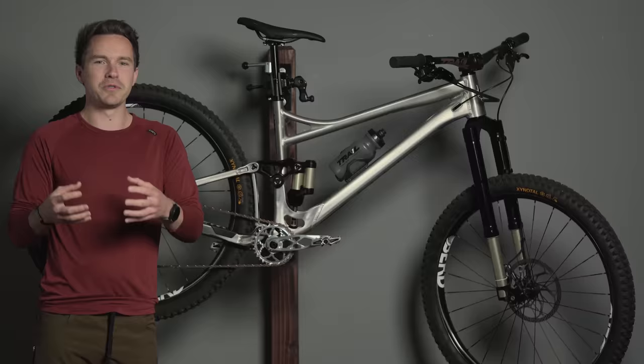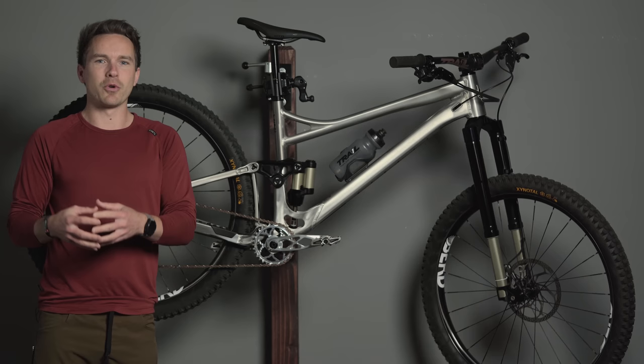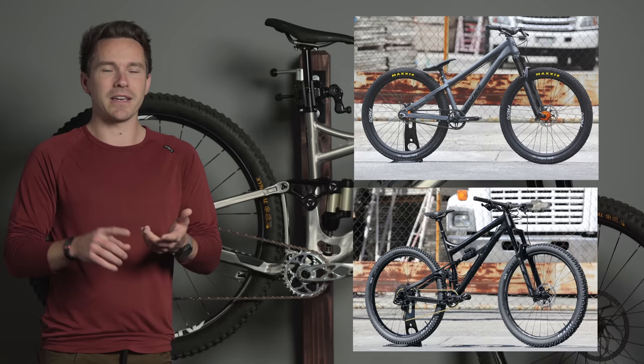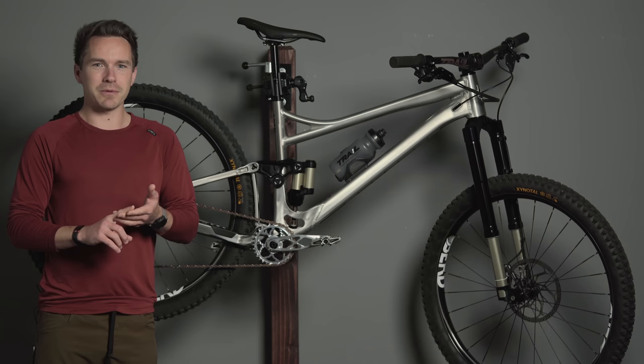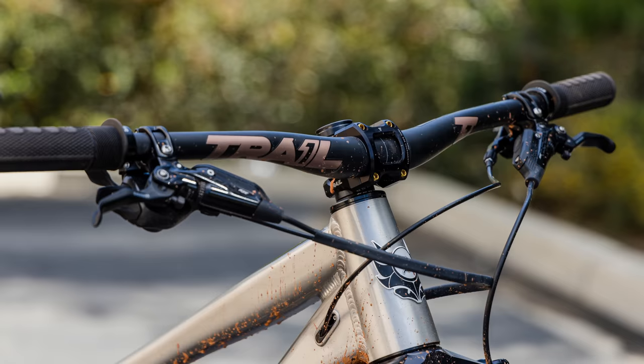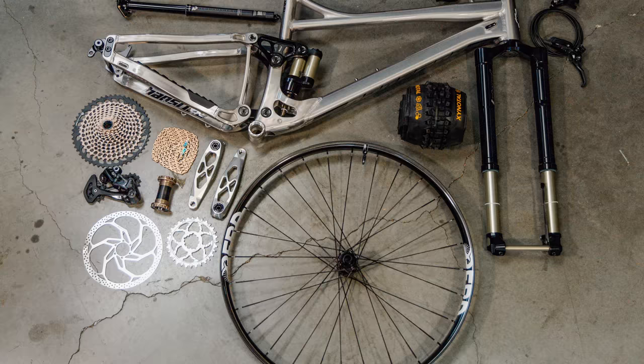Banshee is just this small boutique, true mountain bike brand run by core mountain bikers. I've been riding them since I was a kid — I had multiple Amps, which is their dirt jump bike, a Spitfire and a Rune over the years. They've always stuck with aluminum and always stayed as a small boutique brand. They've never tried to go big or be traditional, which I've always respected and admired about Banshee.